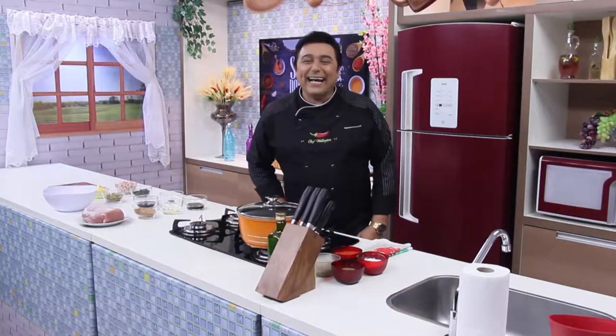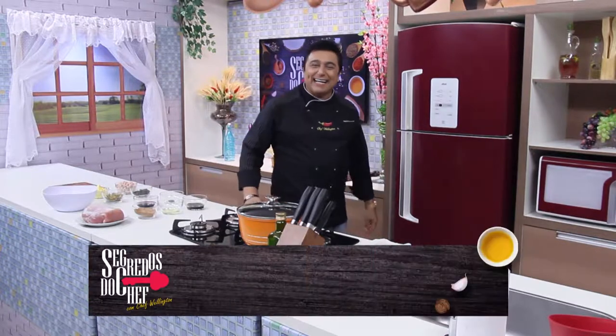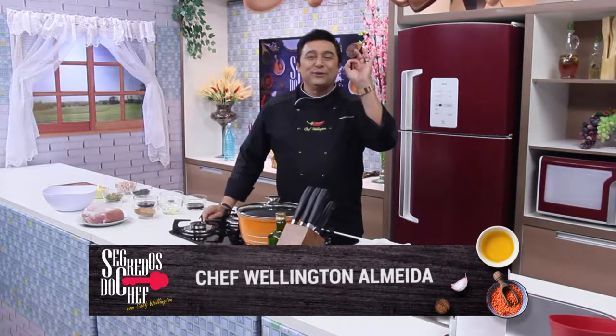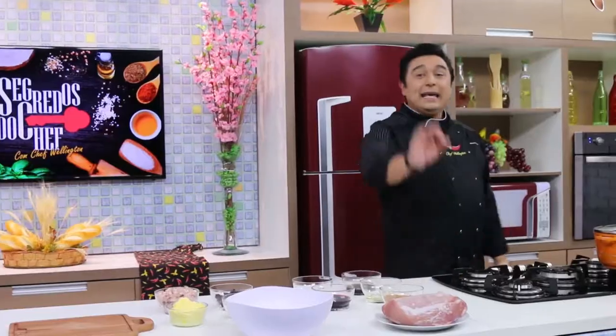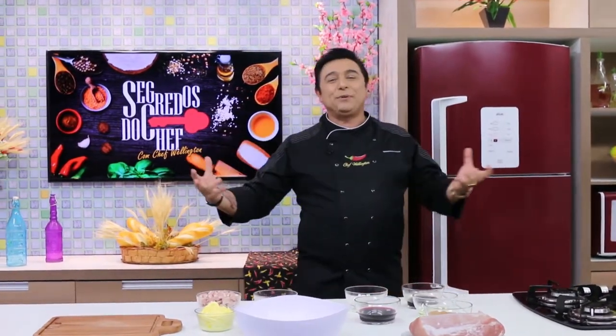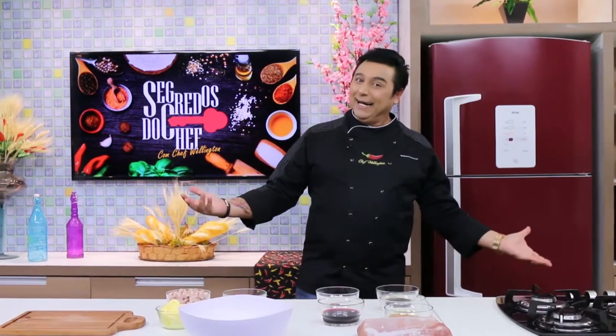And then, for you from home, everyone else watching us here on TV in Tempo — we are starting the show of the secrets of the chef this week. How about you learn a delicious lombo suíno to make for your Natal or your Réveillon? Today we're going to make a lombo suíno natalino com uma farofa deliciosa, que vai fazer o maior sucesso!